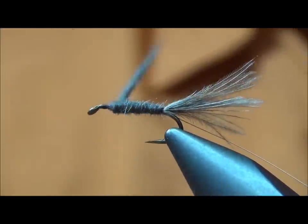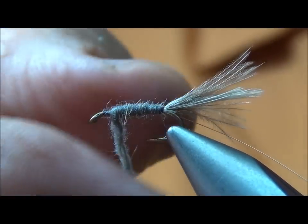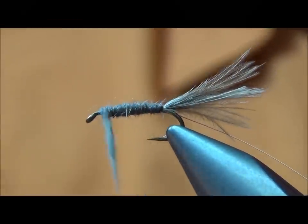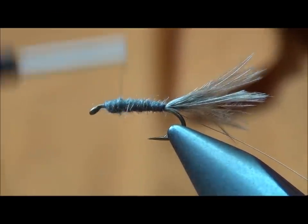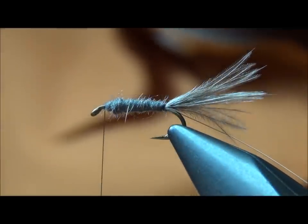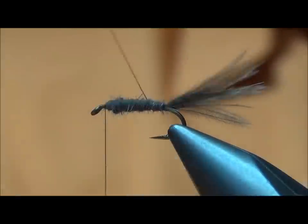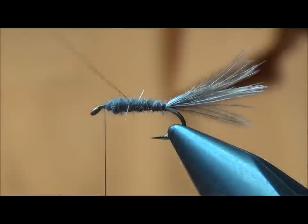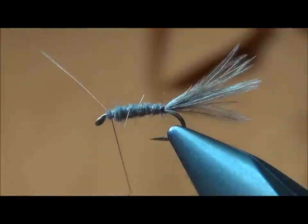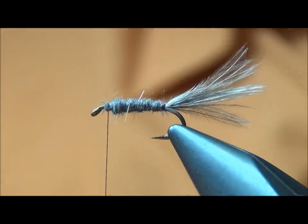In most of our lakes, I think this fly is being mistaken for one of the Callibaetis nymphs, and if you look at them they're just very slender. I'm running it up to about two eye-lengths back from the eye, then taking the copper wire and ribbing it — the extra small. Go ahead and tie that off and clip it.